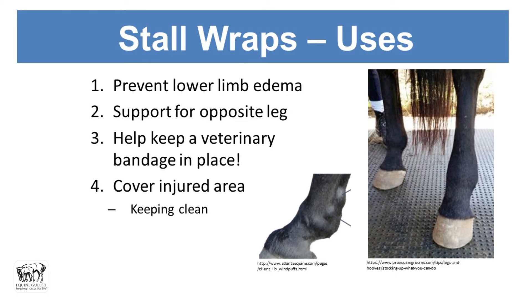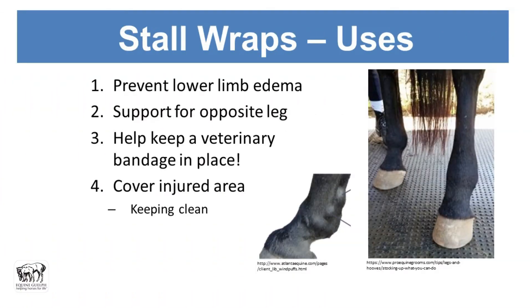So why do we use stall wraps? It's to prevent lower limb edema. If you've ever looked at your horse, they may have so-called wind puffs at the back of the leg or stocking up. The best way of preventing that is to keep the horse moving, but since we keep horses confined rather than out walking around as they should be, we do wrap our horses to prevent that.